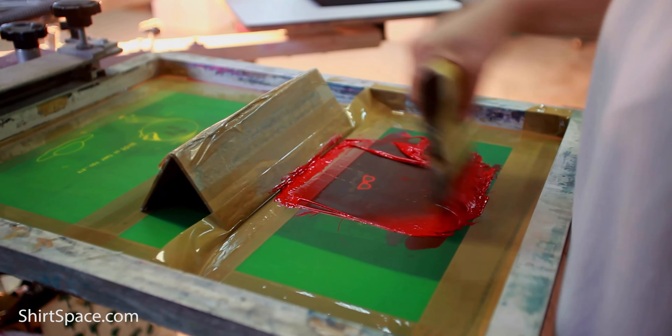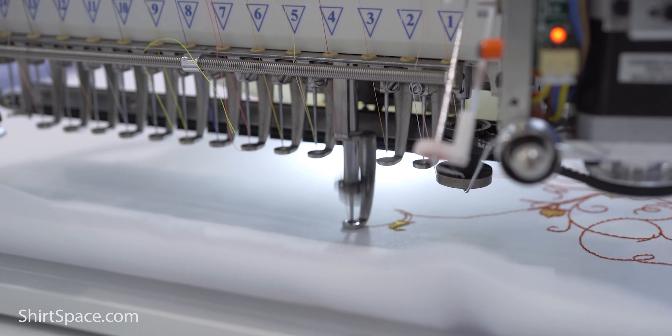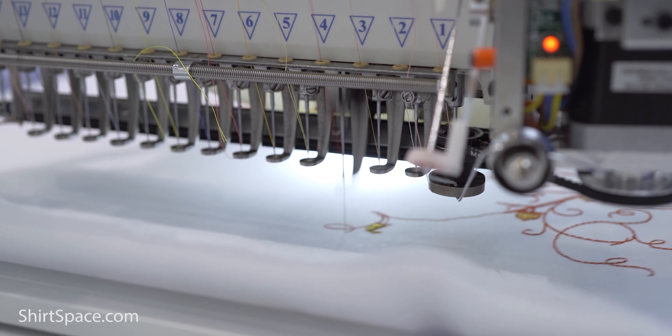The G800 also features dry blend fabric that wicks moisture away from the body. If you're looking to decorate this shirt, here's what you can do. Screen printers, you can use water-based, discharge, or plastisol inks — no problem. Heat transfer vinyl is a go, but make sure as always to check your heat settings; we wouldn't want you to burn your new shirt. And as for embroidery, this heavyweight t-shirt's perfect.